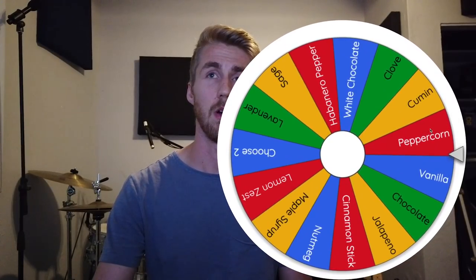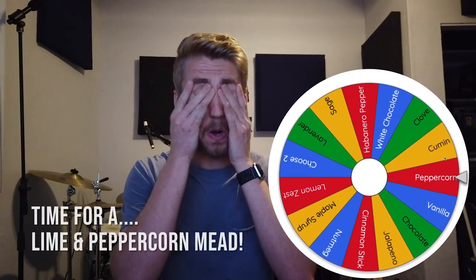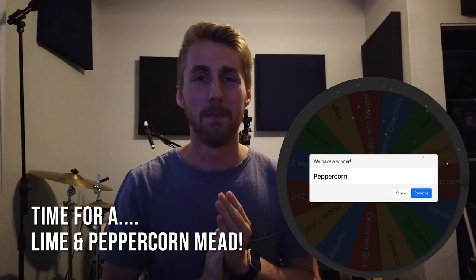We got a little applause there. We have lime, and let's see what our other ingredient is going to be. Here's our second wheel, which has a bunch of spices and other ingredients on it. Our second ingredient will be — lime and peppercorn! I did put peppercorn on here for a reason, I wanted to make it an option. I never anticipated lime and peppercorn, but okay!